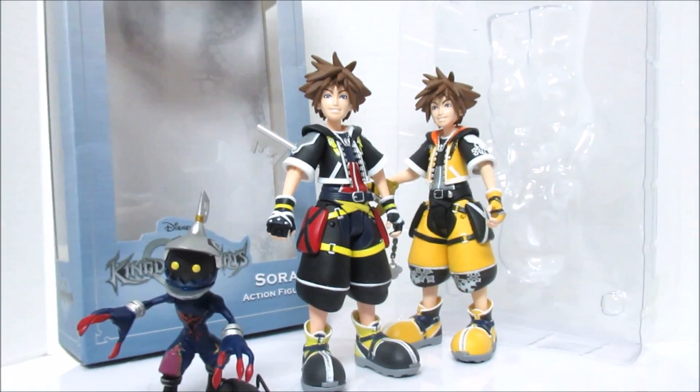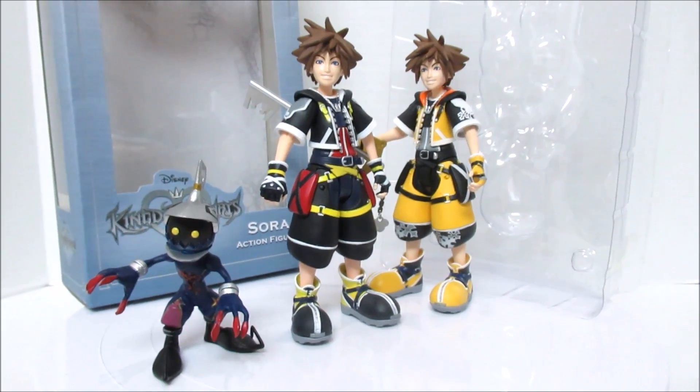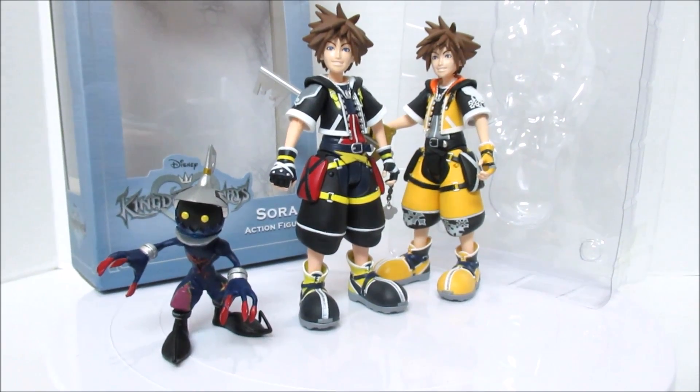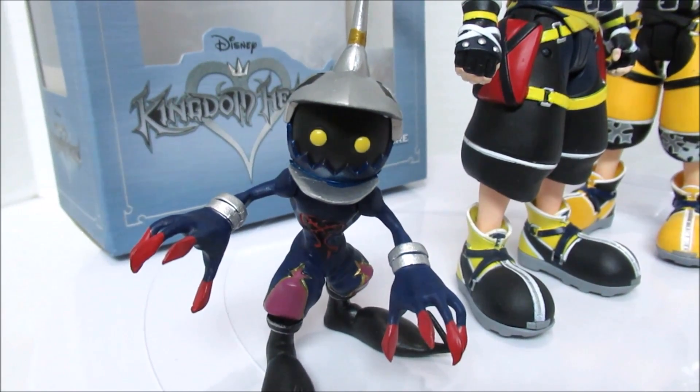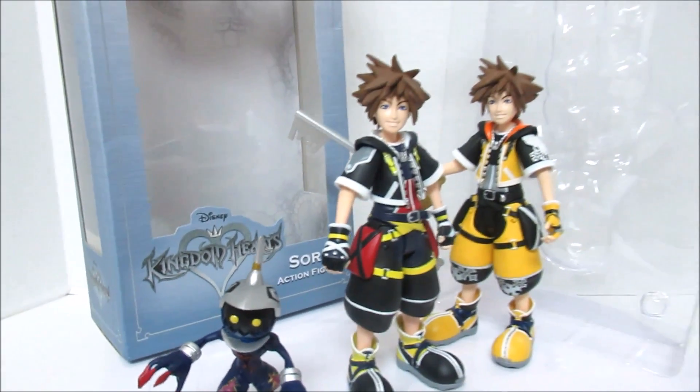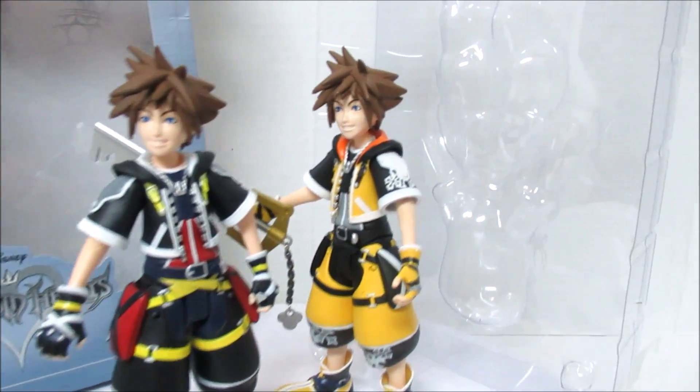Anything else we want to say about these figures? It sounds like a good video. It does sound like a great video — that's what everybody should be thinking. Look at that Heartless — it always reminds me of the flying monkeys from the Wizard of Oz. There's a feeling to it, except they're cuter. Those monkeys are not so cute.